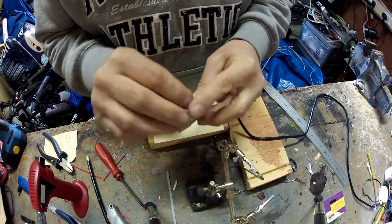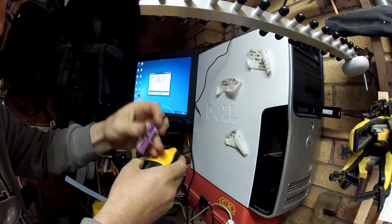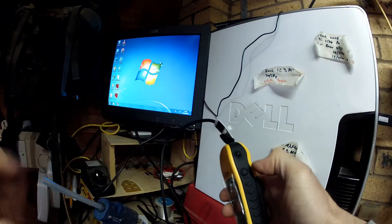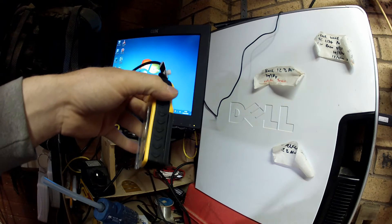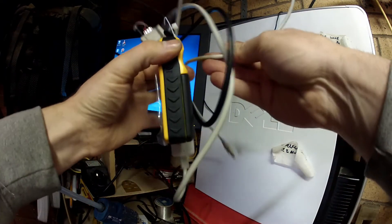I've only done three connections because I wasn't going to be using it as a charging point — it's purely a USB interface cable. I'm not going to use it for charging, so I left one of them free, which is the positive connection. The other two are data in and data out, and the neutral or negative 0V line. So that's all I've done.